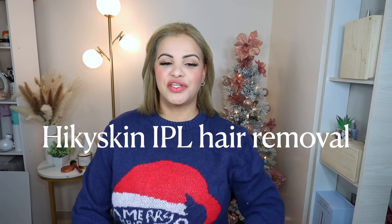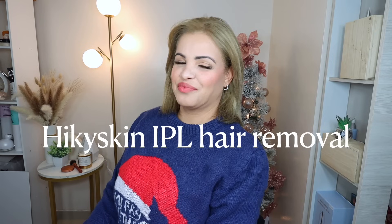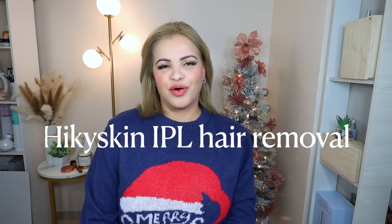Hey guys, welcome back to my channel! If you're new here, hi, my name is Paula and this is my humble little corner of the internet. Here we do everything — beauty, skincare, hair, makeup, policy reviews, you name it. If this is the kind of video you like to watch, I invite you to subscribe and stay tuned to the family. Thank you so much for the good support — I love you guys and I appreciate you a bunch.